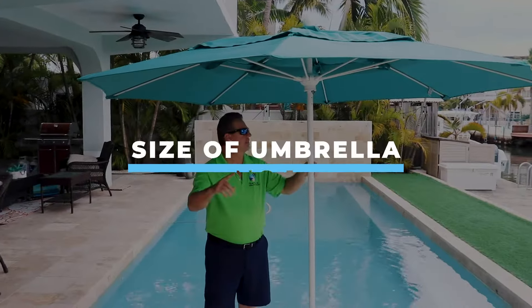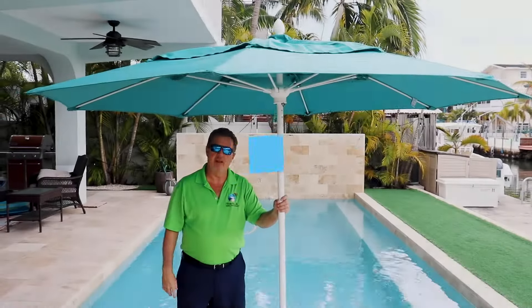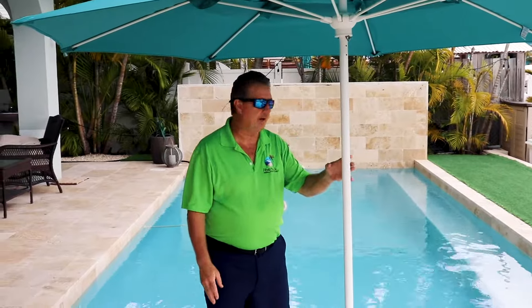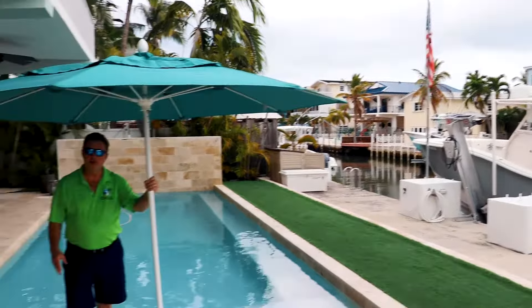Number one would be the size of the umbrella. We have an 8 foot, a 9 foot, 11 foot, and a 13 foot. If you're in a windy area — like this is on a canal — you would want to go ahead and go with the Prestige Collection and a 9 foot umbrella.